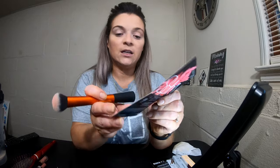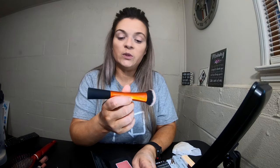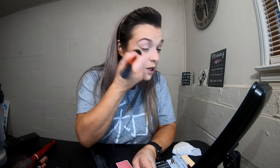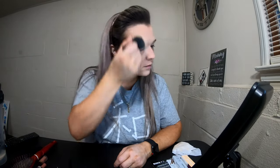Next we're going to use this NARS Orgasm Blush. I've never used this before but we're going to try it today. I'm using the Real Techniques Expert Face Brush — I use it to blend. You gotta blend.